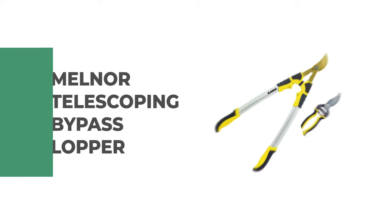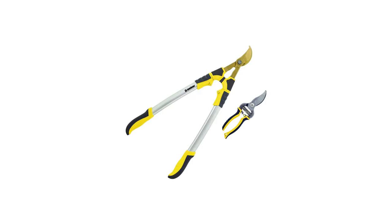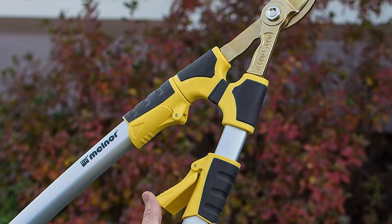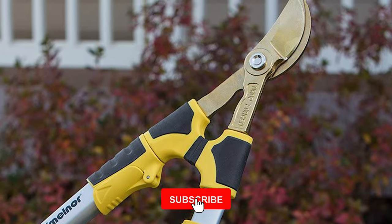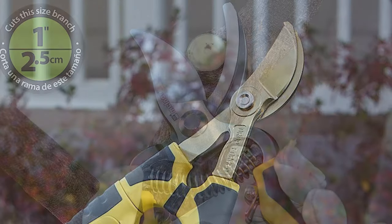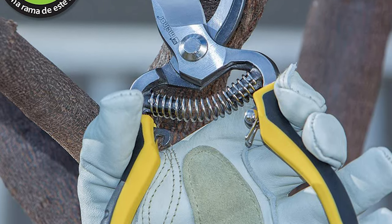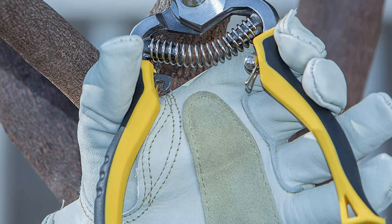Number 5. Melner Telescoping Bypass Lopper. Whether you live in a garden or garden for a living, this Melner Telescoping Bypass Lopper can make all your cutting chores easier. It offers the precision, durability, and ease of use you need for a healthy and beautiful lawn and garden, while offering comfort and safety features to make work easier. It offers the perfect blend of comfort and power, reducing the time needed to complete work. The steel blades provide exceptional performance due to multiple layers of coating, each serving a specific purpose.